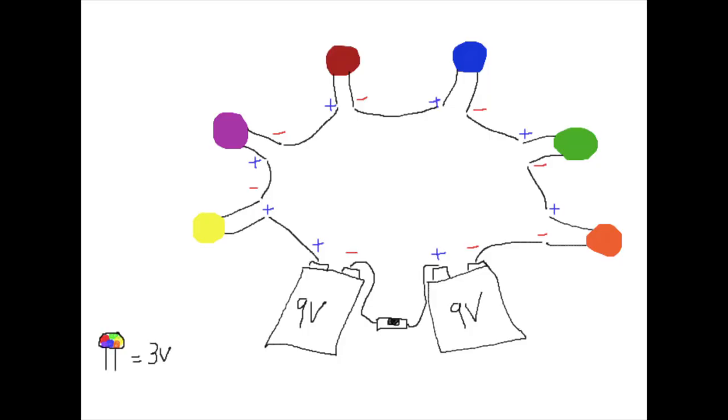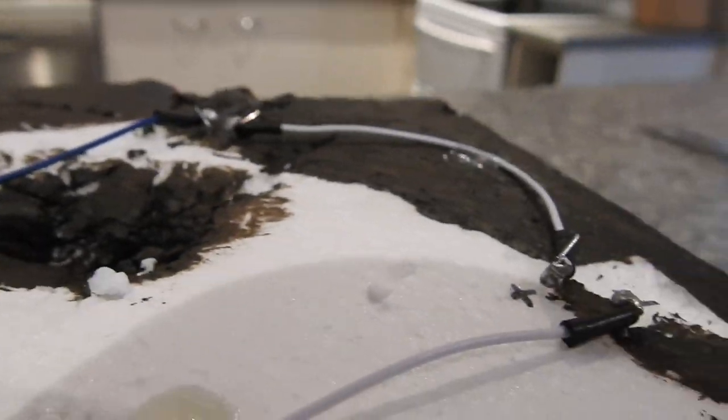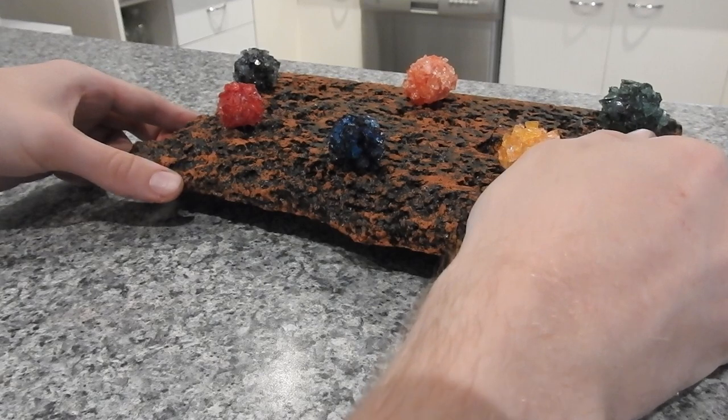I made a diagram as a simple understanding of how it works for anyone who is not confident with any of this stuff. It should look something like this. Then you're going to place the base on top of the batteries to cover them and to keep them out of sight.